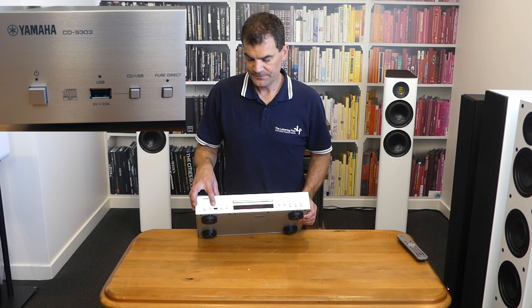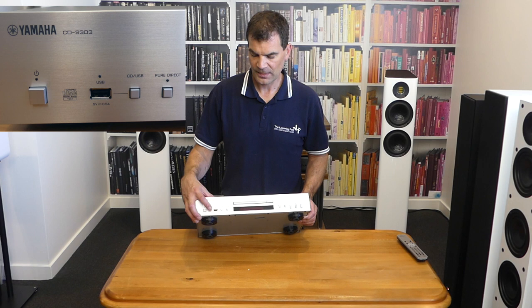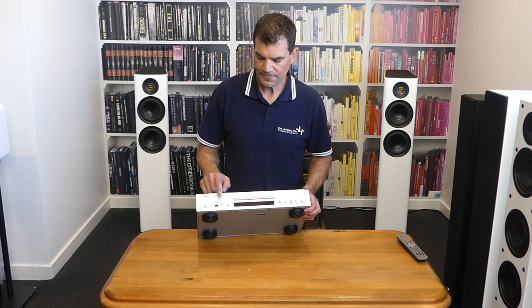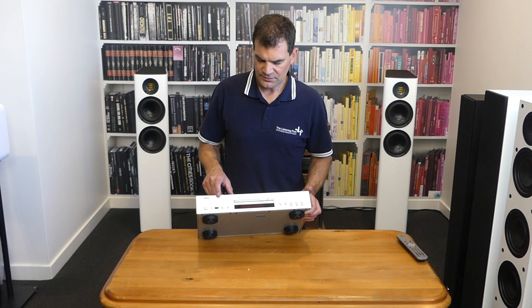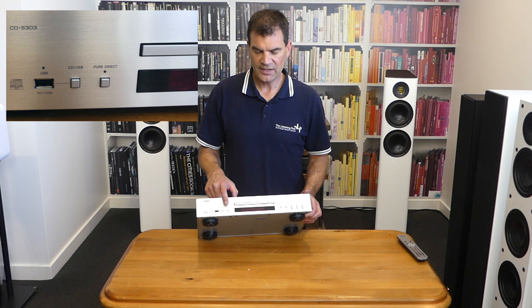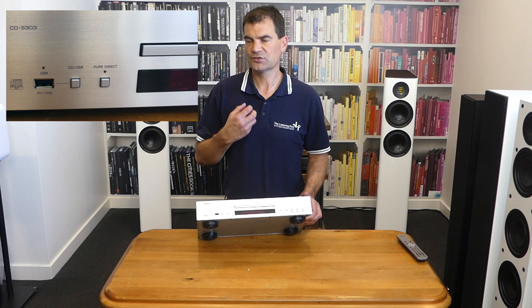The USB input is designed for media playback and will play MP3, WMA, AAC, and FLAC files. It has a relatively low-current 5-volt output, so it won't charge an iPad, but you could certainly use it as a charger for a modest phone if required. Beside that, there's a button for selecting between the CD drive and the USB drive as the playback source. Beside the input selection is the Pure Direct button, which illuminates when selected because it blanks out the screen. The idea behind Pure Direct is to simplify the power draw and reduce extraneous noise potentially building up in the CD player.